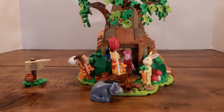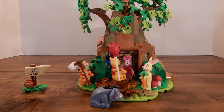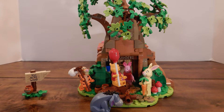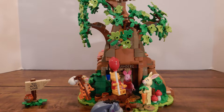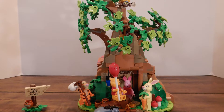Hey everyone, it's Caleb from Brickaloof and today we're going to be reviewing the Winnie the Pooh Ideas set from LEGO. This was released on April 1st of 2021 and it sells on average for about $99.99. This is considered an 18 and up build because it can be a display set or a play set, but most often something this complex is going to be more of a display set.